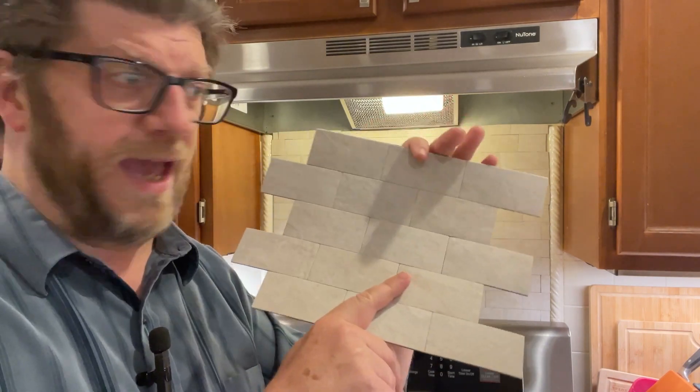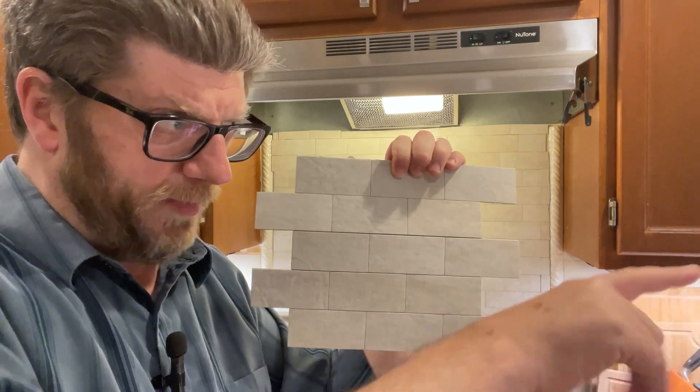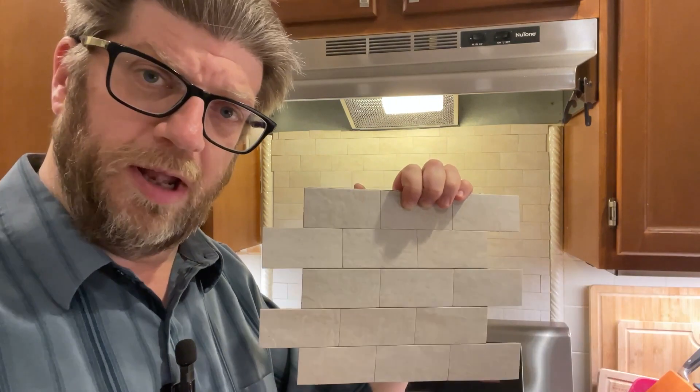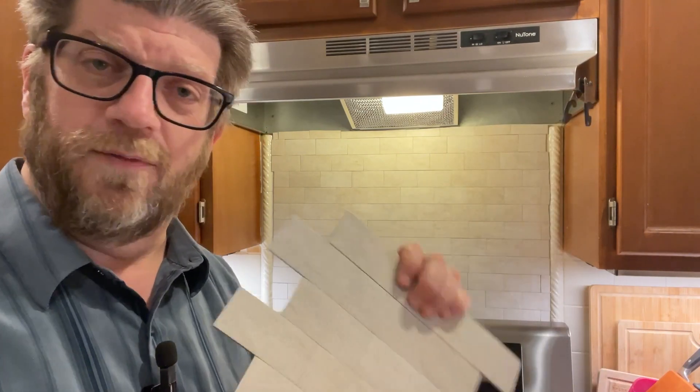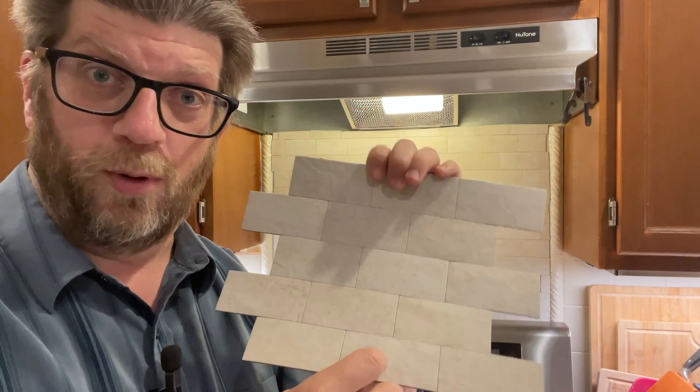You will have some residue from the double-sided tape, but any kind of glue solvent will remove all of that. We actually had a different color of this that we put up on one of our kitchen tile walls. We didn't like it, so we took it down. There was some sticky residue left, but we used the solvent, cleaned it up, and you would never know something was there — it's just clean tile now.